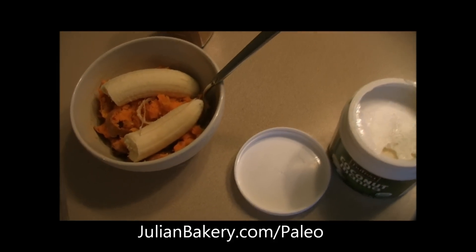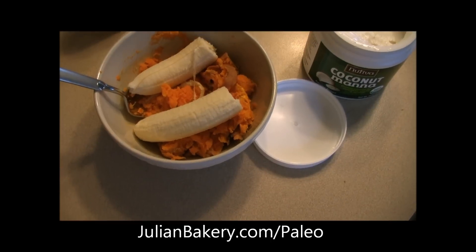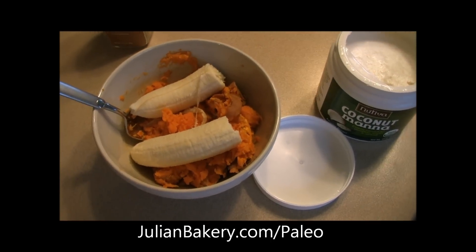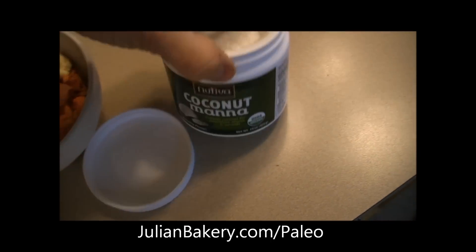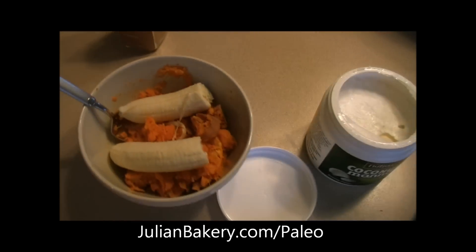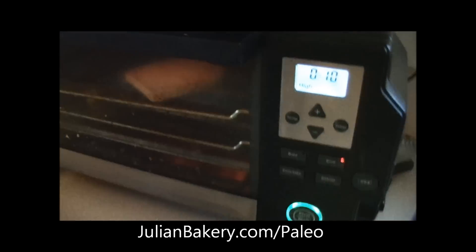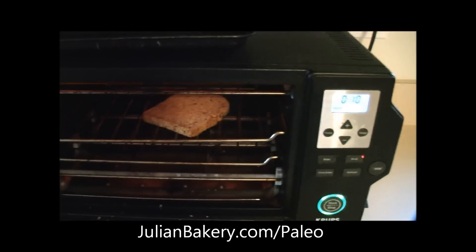Hey everybody, this is Dan from Primal for Life and I am going to be making a sweet potato mash with some banana, some coconut manna, cinnamon, and walnuts. This is going to go along with my eggs, and I've got some tomato and avocado. We're also cooking up some almond paleo bread from Julian Bakery.